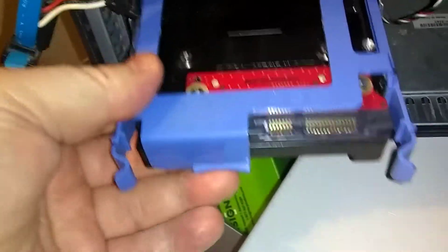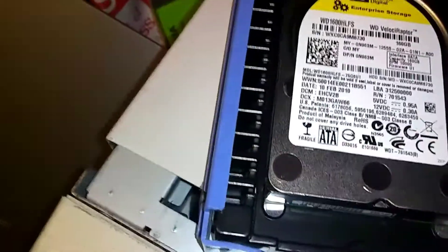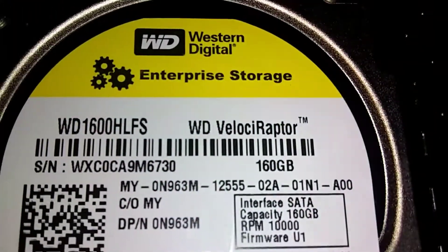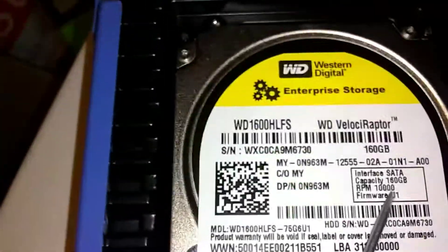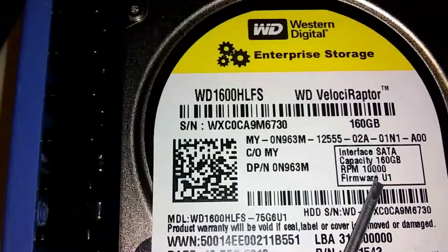This plastic rail thing, you just screw it on there on your new drive. This is a drive I picked up on eBay. It's called the Velociraptor — Western Digital. It's got 10,000 RPM spin speed, right there. The faster the spin speed, the better.